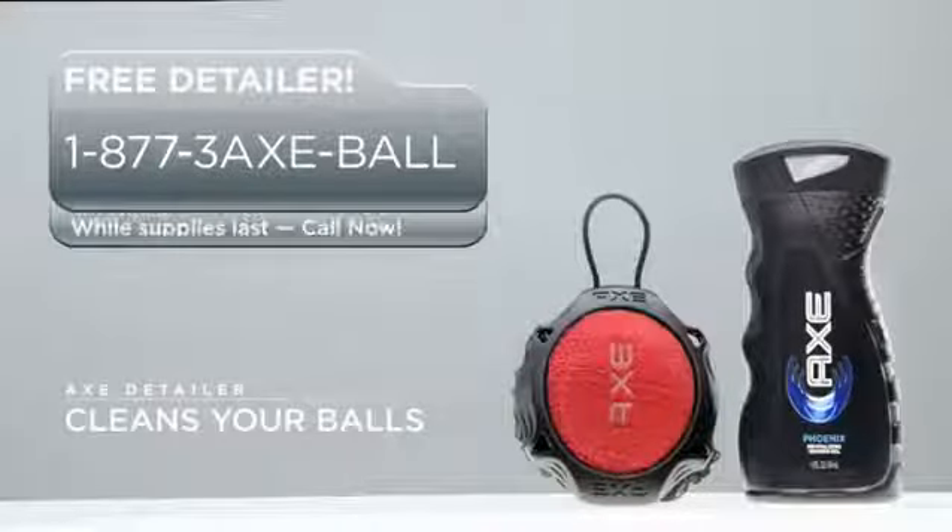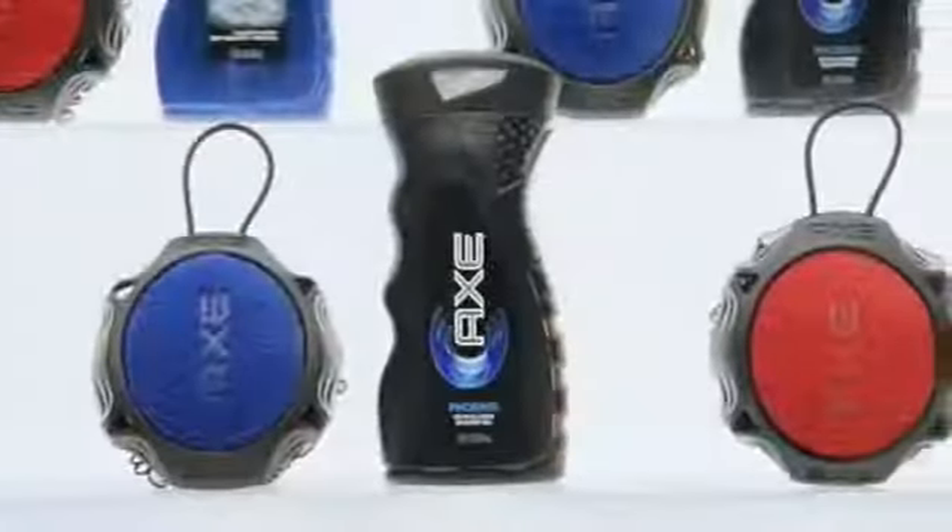If you've got dirty balls that need cleaning, call now and you can get a free detailer. Or just visit the AXE shower gel aisle in your closest retailer.